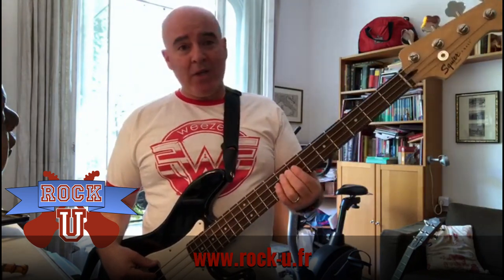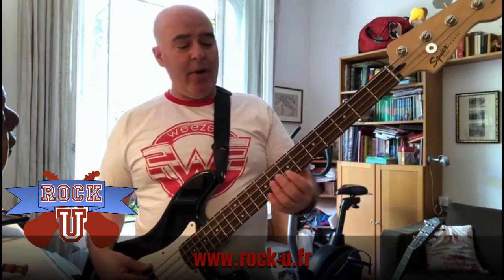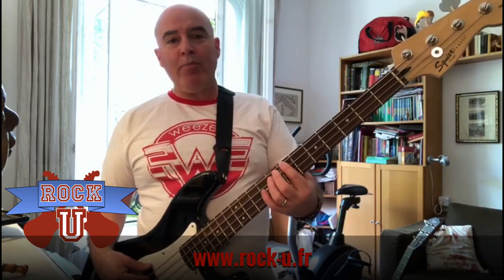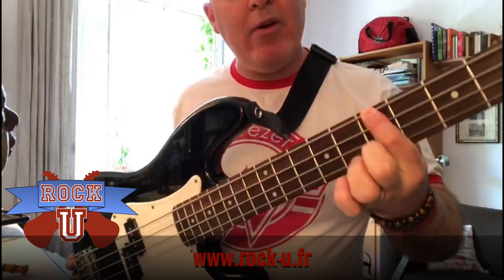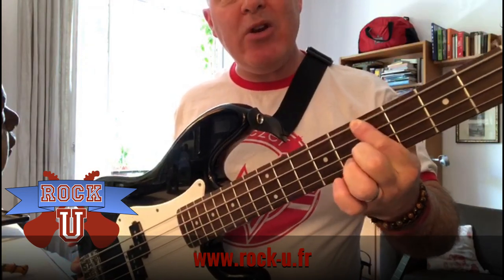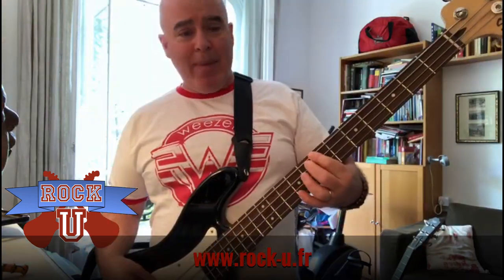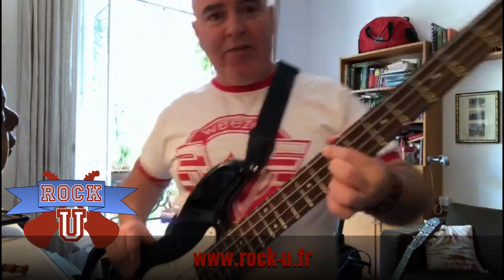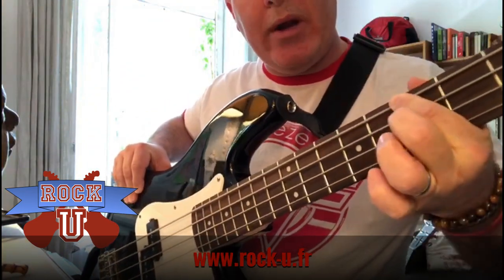The second thing that people do wrong, especially if they've played guitar before, is fretting with the left hand. On a guitar, pretty much, you put your finger between the two frets and you're going to get a B. But on a bass, there's enough difference depending on where you put your finger that you're going to hear a different note. On a bass, you really want to fret the note right next to the fret — just like that. See how that is? Instead of in the middle, the way you would on a guitar.